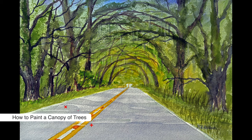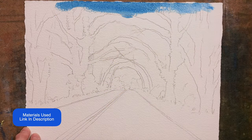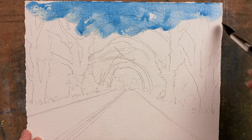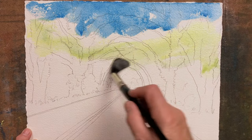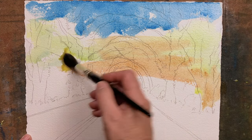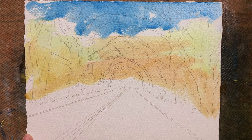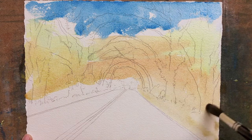Welcome to this tutorial on how to paint a canopy of oak trees. This particular location is Meridian Road in Tallahassee, Florida. I start with some Windsor blue at the top of the painting, then Windsor yellow with a little Windsor blue, and then Windsor yellow with some alizarin crimson — just join all that together. Here and there, add a little bit of clear water to your brush and fuse them all together. This is just an underpainting and looks a little bit of a mess at the moment, but it will greatly help.